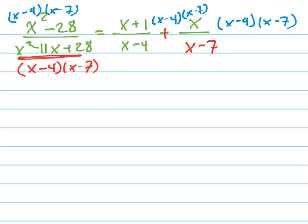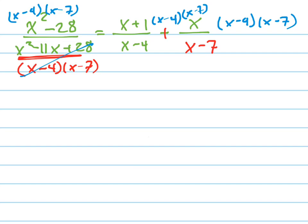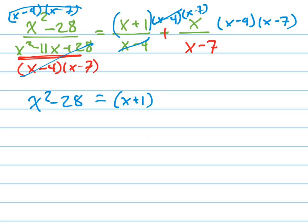Watch what happens when I do that. That cancels with that, and you just have x squared minus 28 on the left. That cancels with that, and you just have x plus 1 — don't forget the parentheses — times x minus 7. That cancels with that, and you just have x times x minus 4. And that's your new equation. It's much easier to do now because you don't have fractions to deal with.